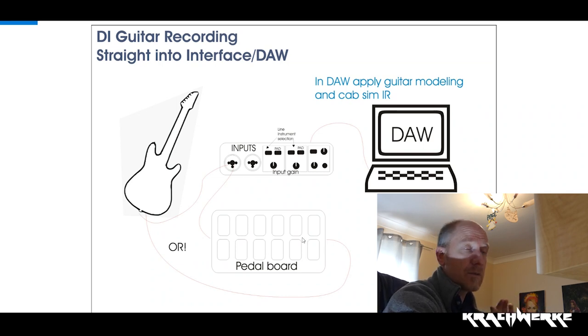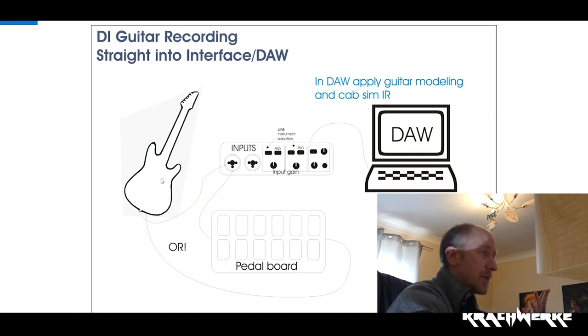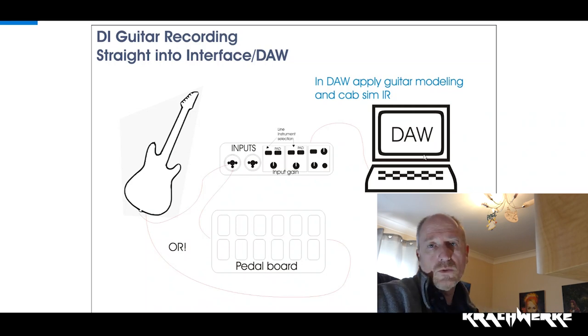The classic, easiest, straightforward way to do this is to plug your guitar straight into your guitar interface, and then in your DAW you apply whatever amp sim you've got — Amplitube or whatever. Your guitar goes straight into the input, or it goes through your pedal board into your input, and then you record it to a track, two tracks, or a stereo track — whatever you want in your DAW.